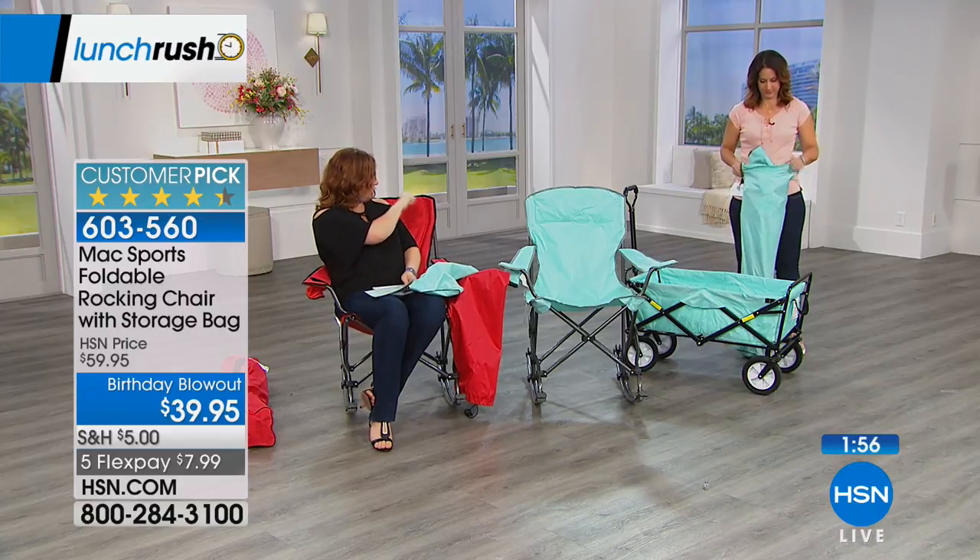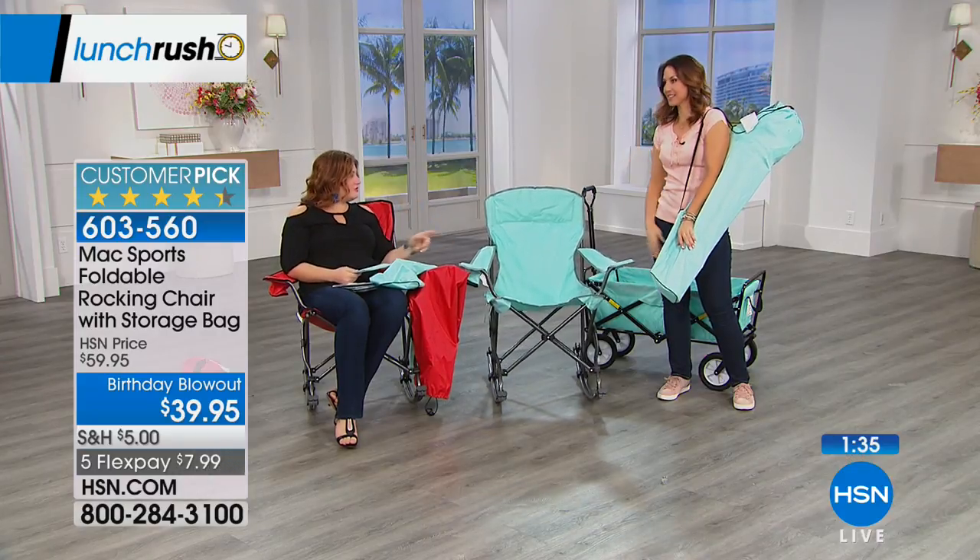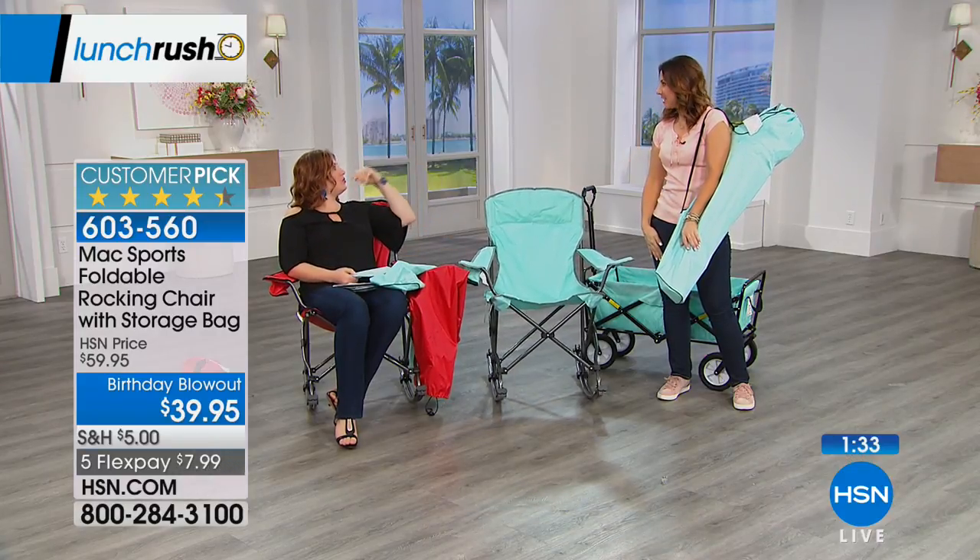If you're a Bucs fan, the red would be great for tailgating at a Buccaneers game. There are a lot of teams with red — the Giants, 49ers, Cardinals. And the blue would work for the Miami Dolphins — that old nostalgic, old-school look.